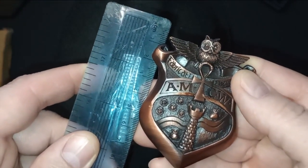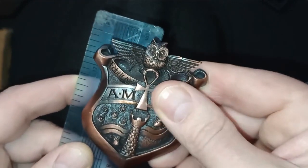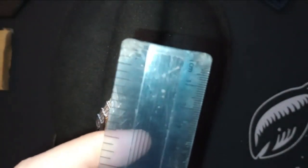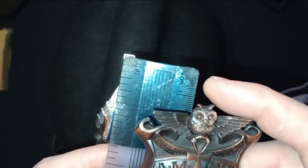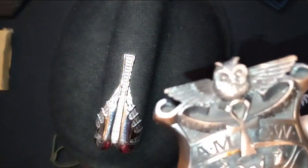About one centimetre wide. It nearly comes up to eight centimetres from the top of the owl down to the bottom point. And from one side to the other side, nearly six centimetres.